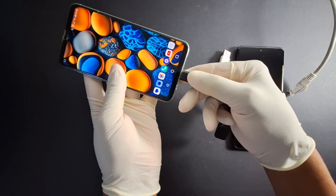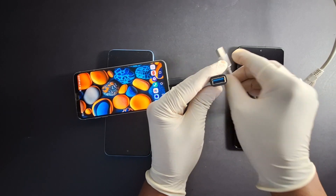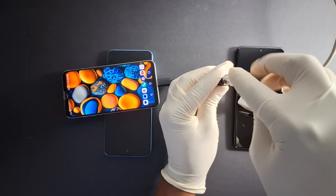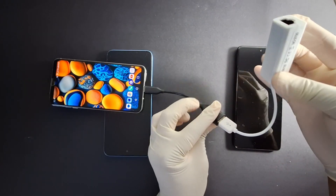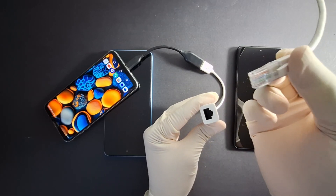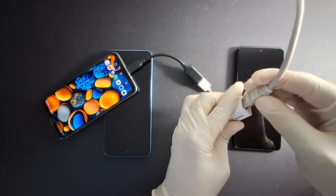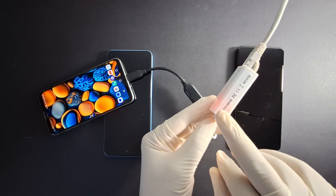You just connect the OTG adapter to your phone like this, then you connect the internet adapter to the OTG, and then connect your internet cable.